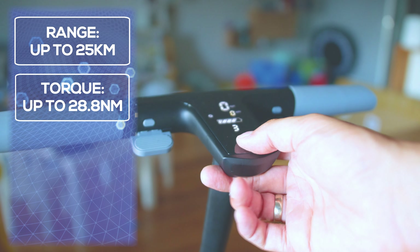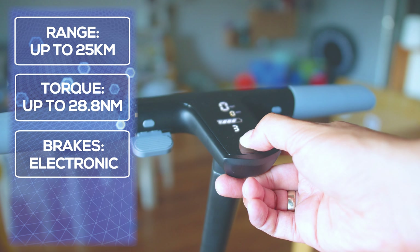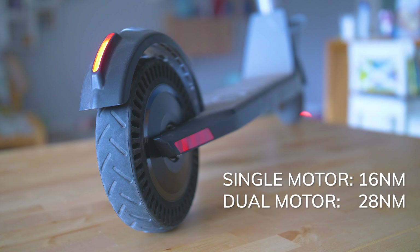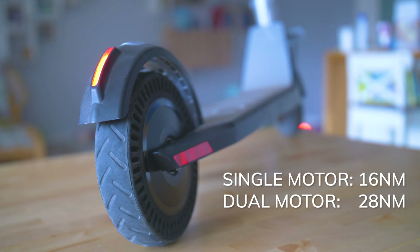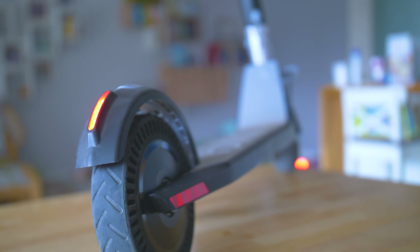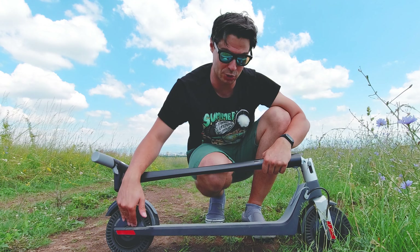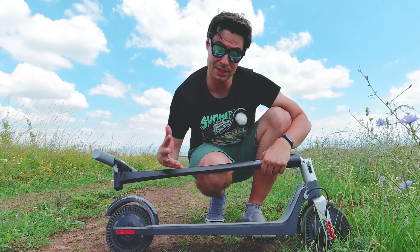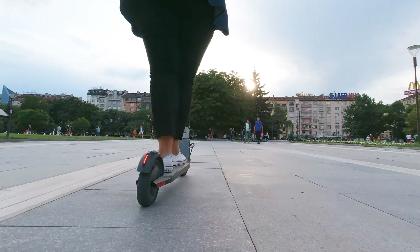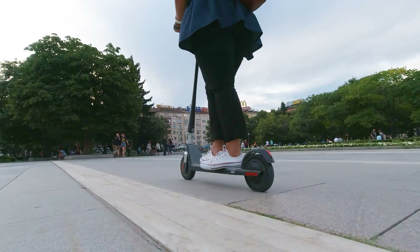Every manufacturer measures incline differently — the 6% by Unagi is very close to the M365's documented 14% capability, so the truth is somewhere in the middle. In numbers: single motor produces 16 Newton-meters of torque; dual motor up to 28 Newton-meters. You can't go to 100 km/h since the limit here is 25, but it's really fast — so much faster than single motor scooters that it's unbelievable, and that's probably the main reason I keep coming back to this scooter.